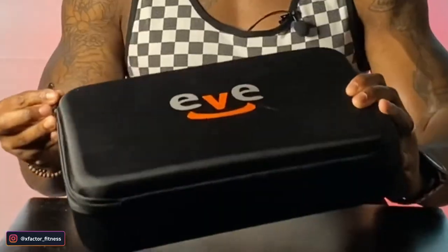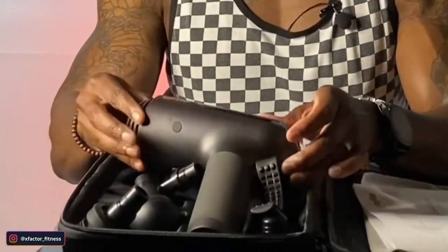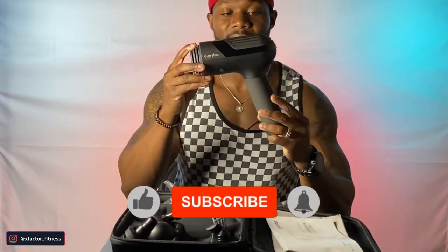All right guys, you see it here. This is the Every Fun massage gun right here. I'm going to go ahead and open it up and show you what's inside. So here it is right here. This is the massage gun.